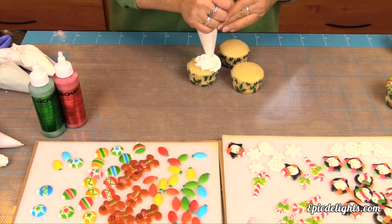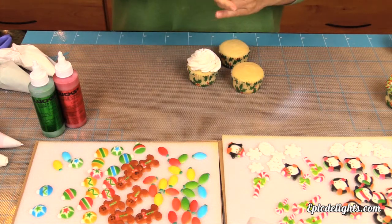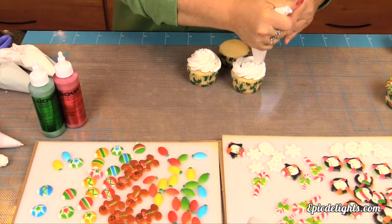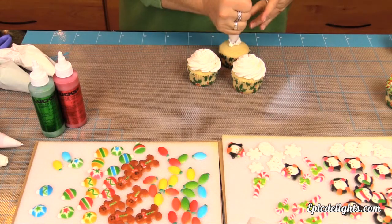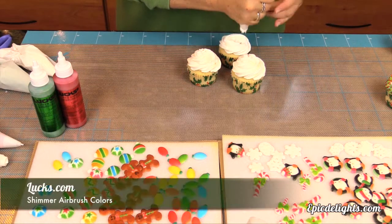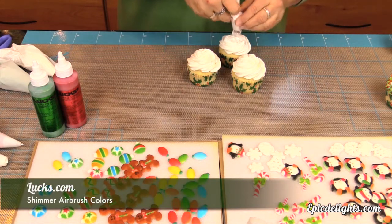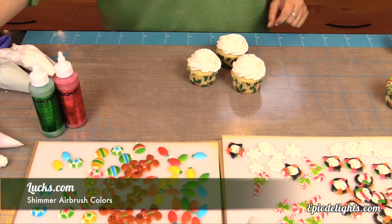For our next cupcake design we'll be using a 1M tip along with our buttercream filled bag and we're just going to be creating a standard swirl on top of our cupcakes. We're going to be using the Luxe Green Shimmer and Red Shimmer airbrush color and we are going to simply airbrush those swirls with these beautiful colors by Luxe.